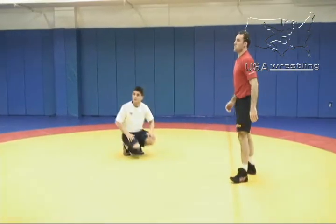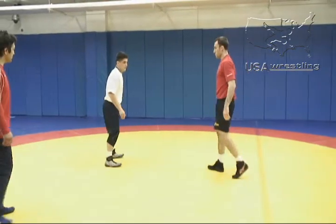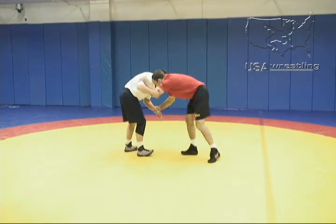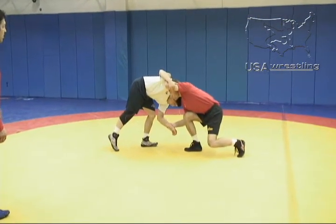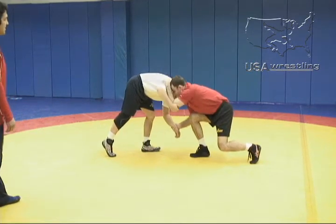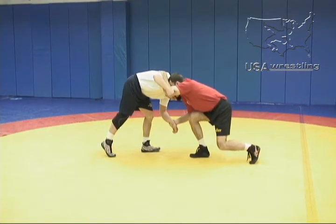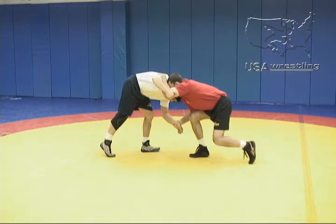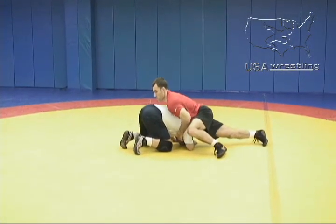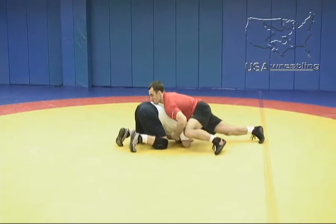A couple key elements here. As Phillip pump fakes to get Angel's reaction, Angel clears his leg back. He keeps his head position low, his knees are bent. As he snaps, he's pulling down both with the wrist and the inside tie, clearing his lead leg back so Angel can't dive into it. He's got the front headlock situation and then he'll go to his offense from there.